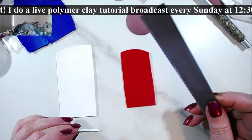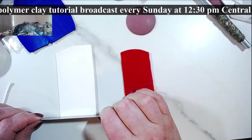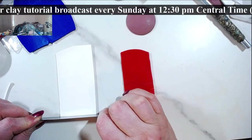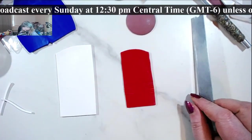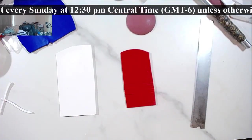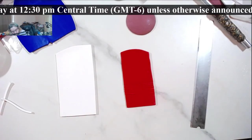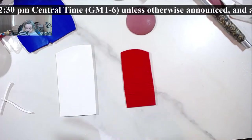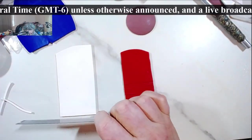Whenever the blade gets sticky, make sure you wipe it. Most of the time I wipe it with alcohol, but if that's not enough I put Armor All on it. My white clay is way stickier than the red, so it clings to the blade.